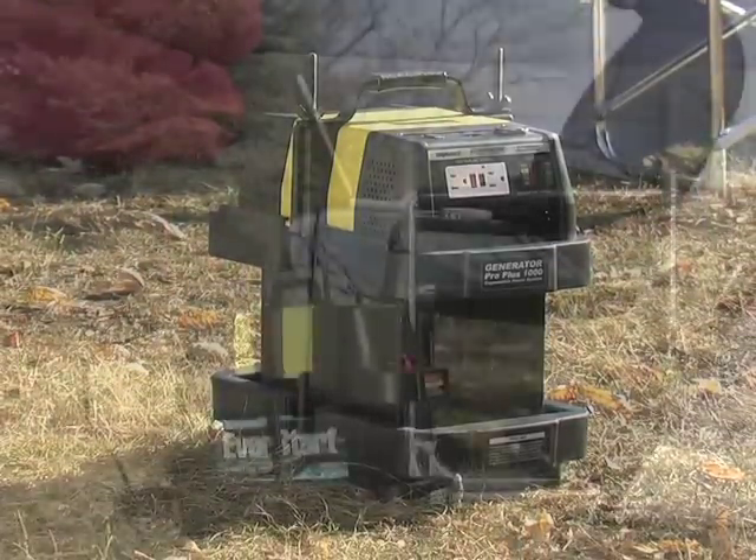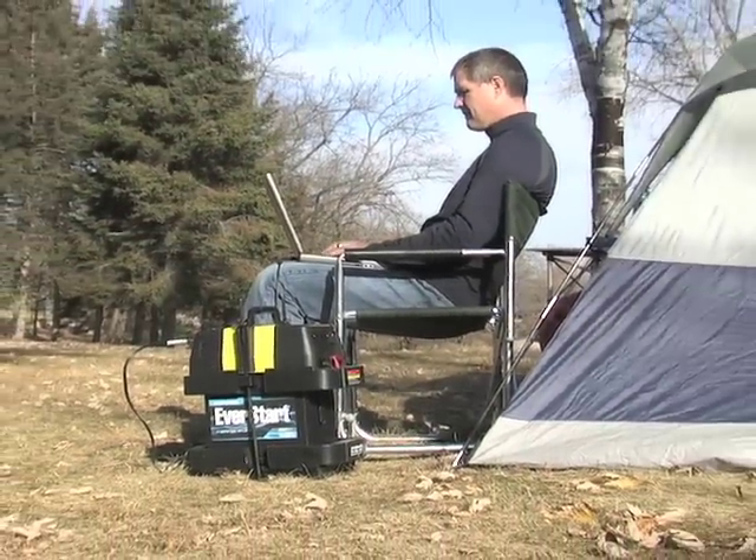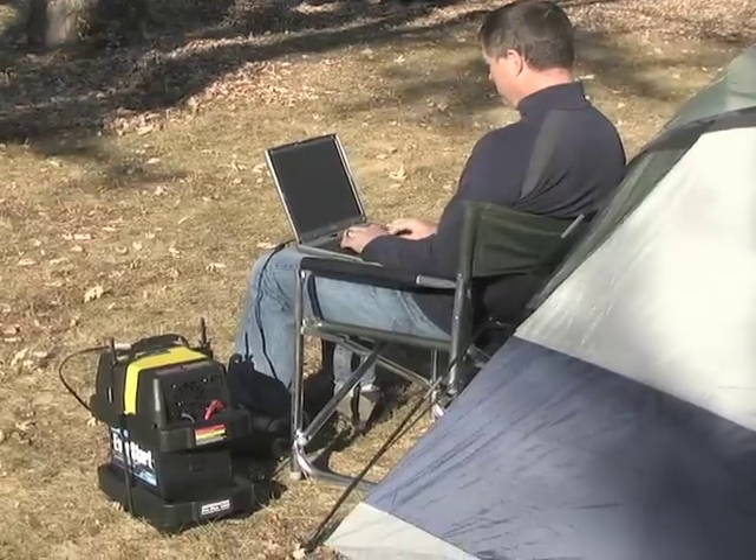Clean, quiet, cordless power — always there in the clutch. From base camp luxury to severe weather survival, the Rally Pro Plus 1000 generator is ready for duty.